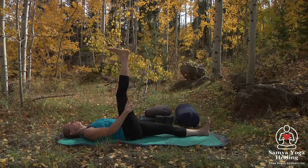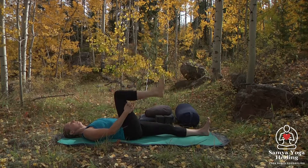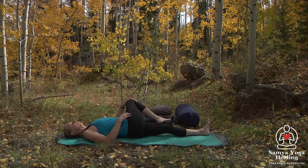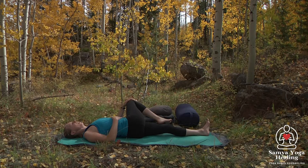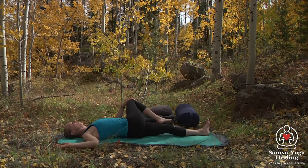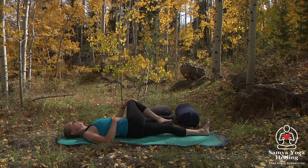We're noticing — no need to judge it. And then we're going to bend the knee and cross it across the midline, keeping that shoulder blade on the mat. You can let the hand rest on the belly, come into a cactus arm, or lengthen that arm out — whatever is comfortable on your body. Breathing here.